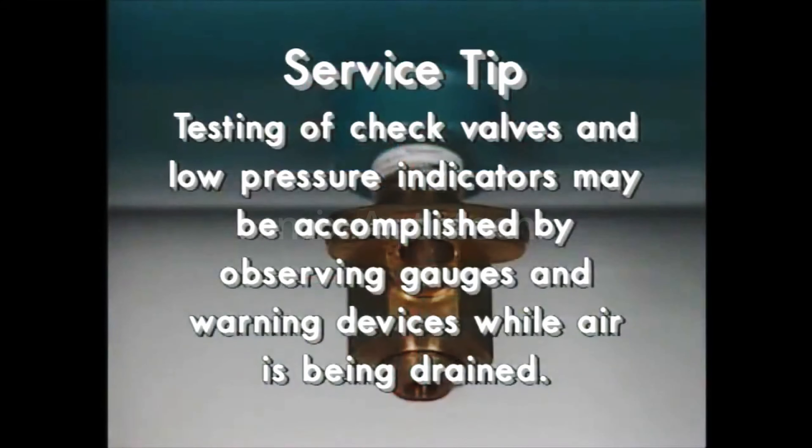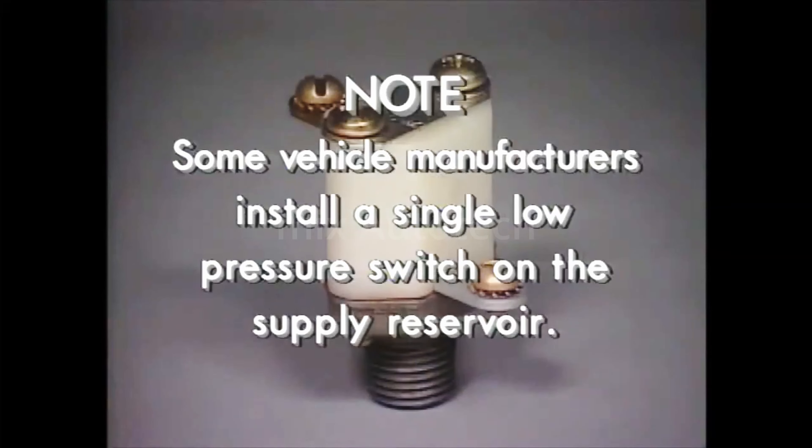The check valves and low-pressure indicator can be tested by observing the reaction of the dash gauges and low-pressure warning device as air is drained from individual reservoirs using the drain cocks. It should be noted that some vehicle manufacturers install a single low-pressure switch located on the supply reservoir rather than one on each service reservoir.